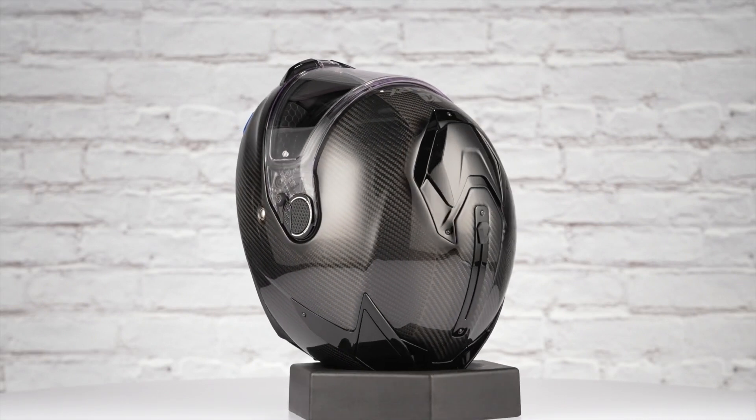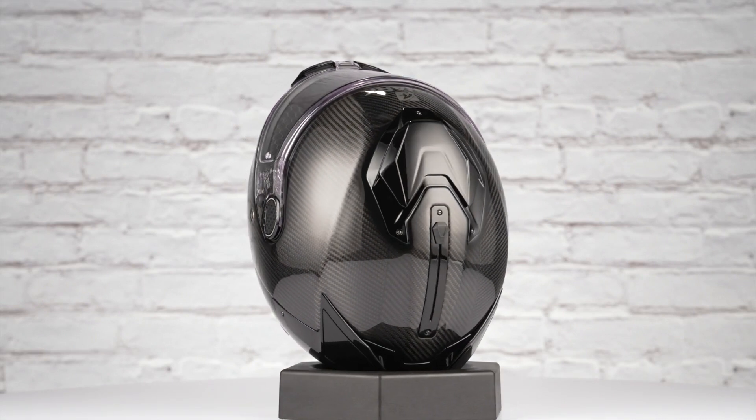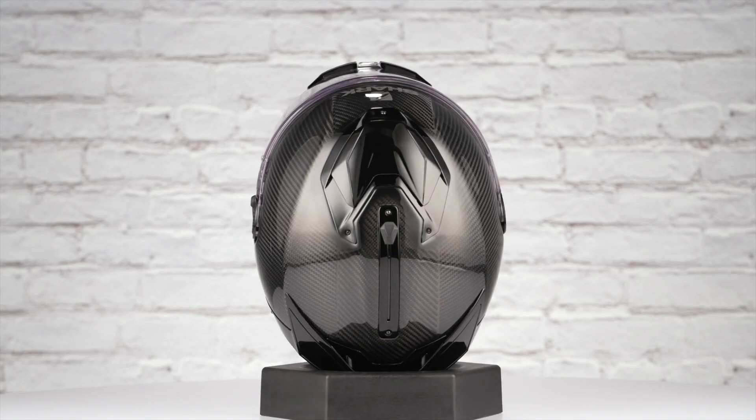When we threw this lid on the scale, it came in at three pounds, eight ounces in a size medium, and carries a DOT safety rating.